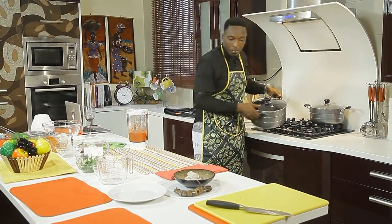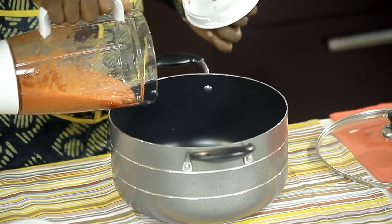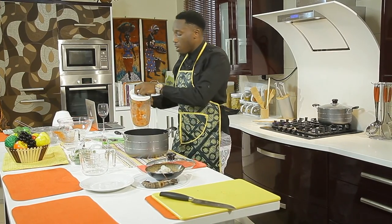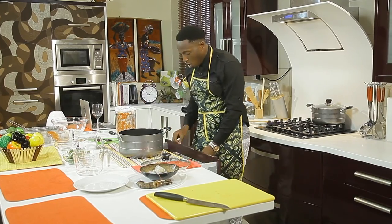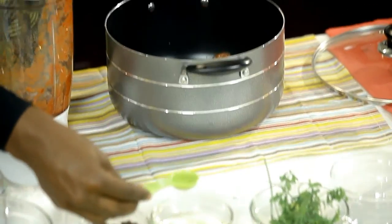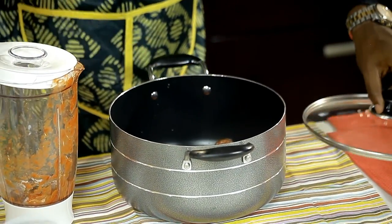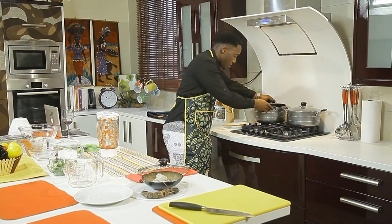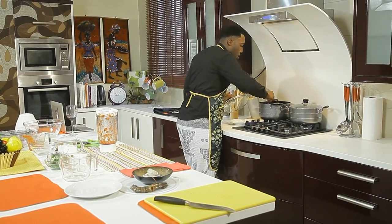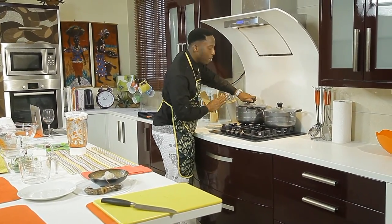I'm going to grab my pot and pour in all of that tomato sauce. Add one tablespoon of canola oil — I like canola oil because it's a really good oil, it's light and doesn't have so much of a flavor. Put this on the heat, give it a quick stir, medium heat, and leave that to cook for about 20 minutes.